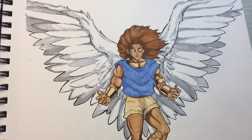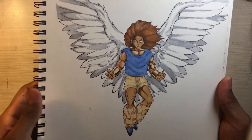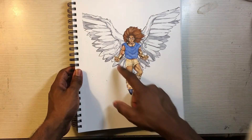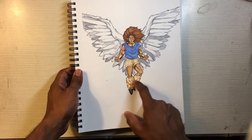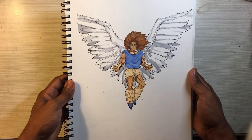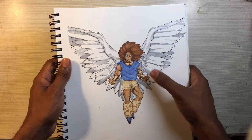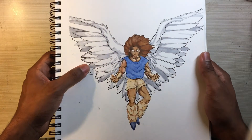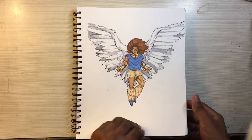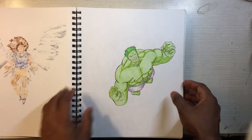This is my own original character design — I came up with it myself. He's got little gold bracelets and cool fur on his legs. I saw a picture of an eagle with gray and white feathers and thought it was pretty dope, so I used that for the design of the wings.